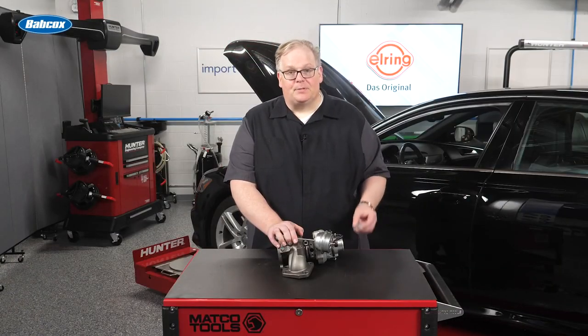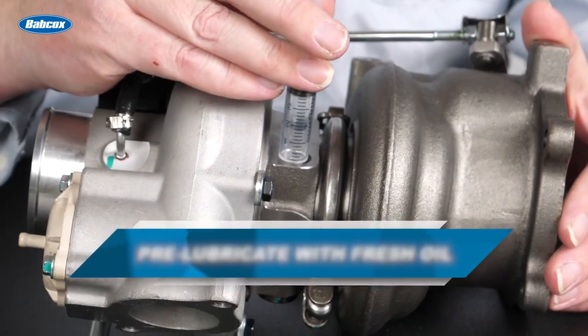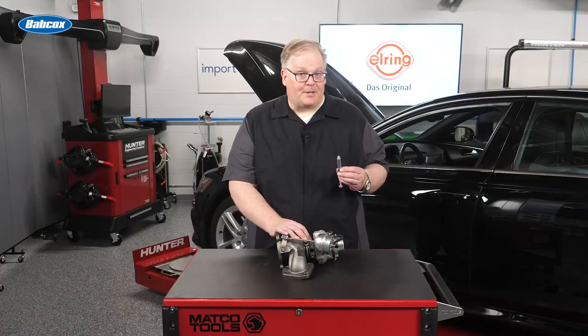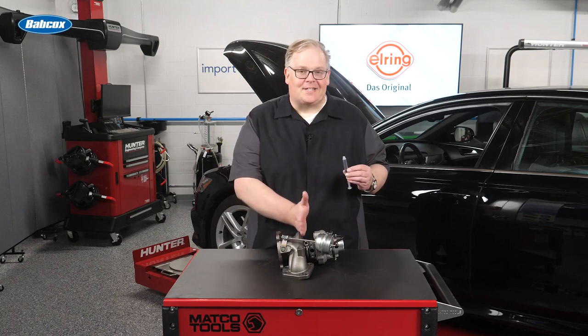Also, it's highly advisable that when you install the new turbocharger, you pre-lubricate it. This way, when that turbocharger starts to spin, it has lubrication inside the center housing.